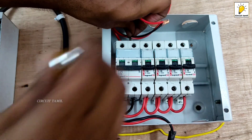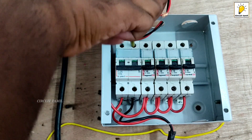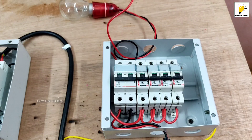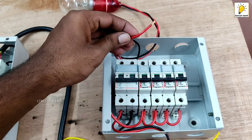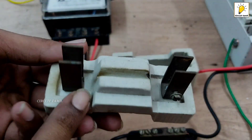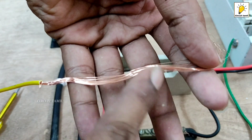If you want to test the output, I will connect it to the neutral. I already told you this is a basic DB. You can use a neutral link.